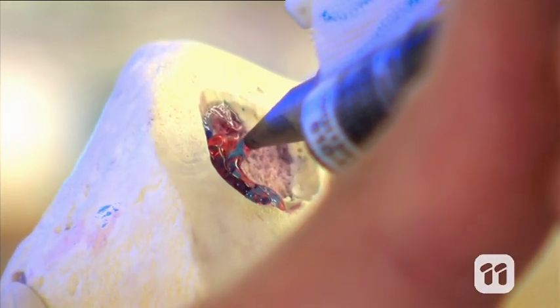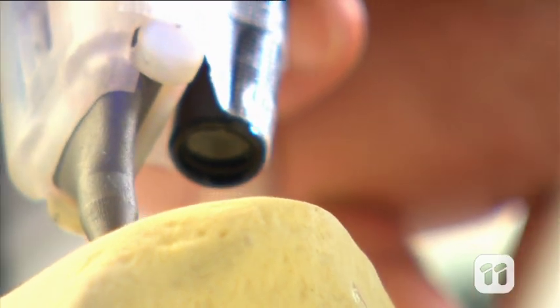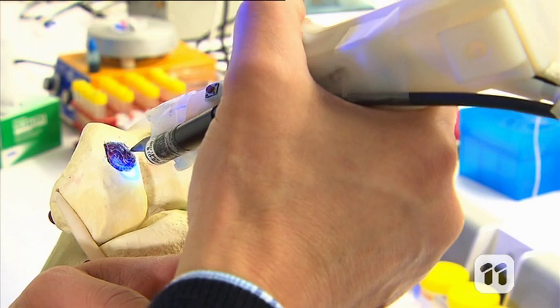It's called a biopen. It contains a substance that we use to insert into the affected areas in joints to grow new cartilage where it has been damaged.